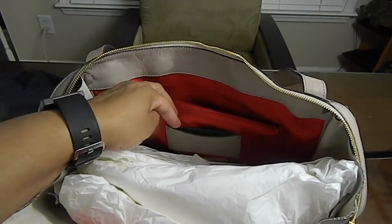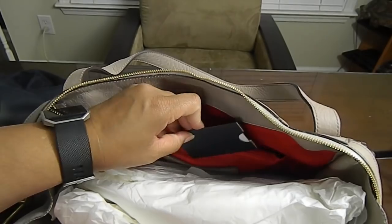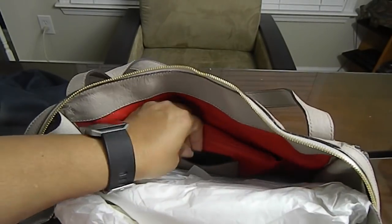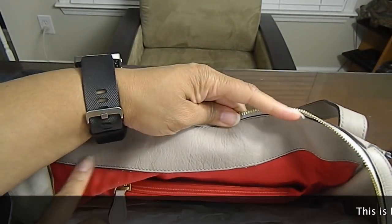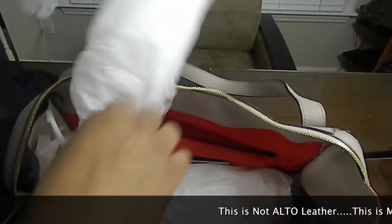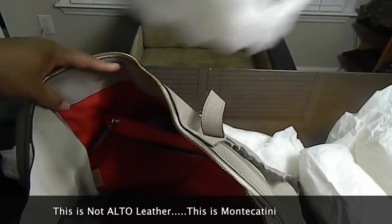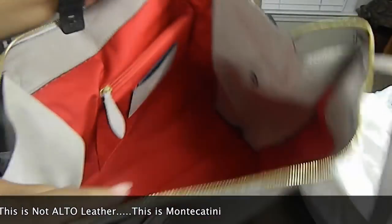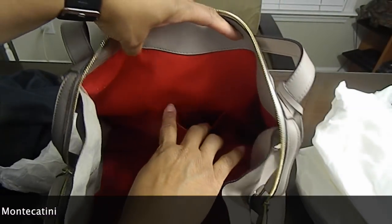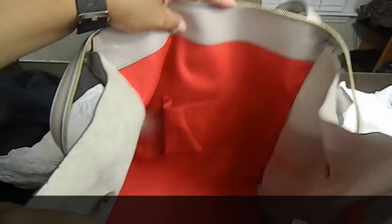There is an ID or card holder — in this case it has the Alto ID card in it. The interior is trimmed in the Alto leather but it has the red cotton twill lining. It has the smaller cell phone pocket there, and no key keeper.